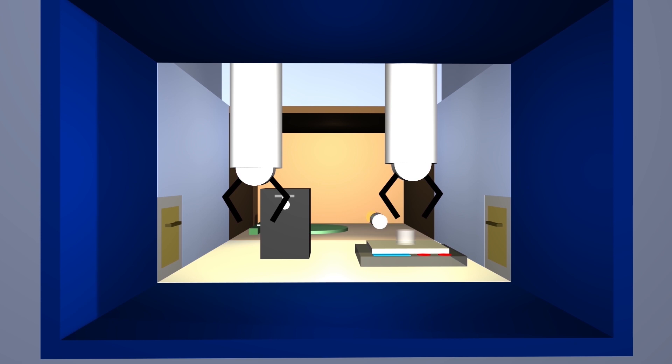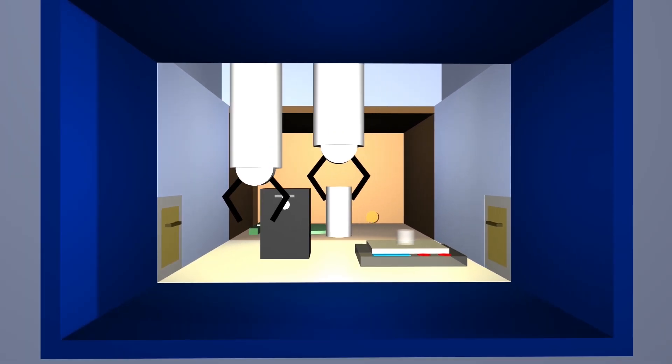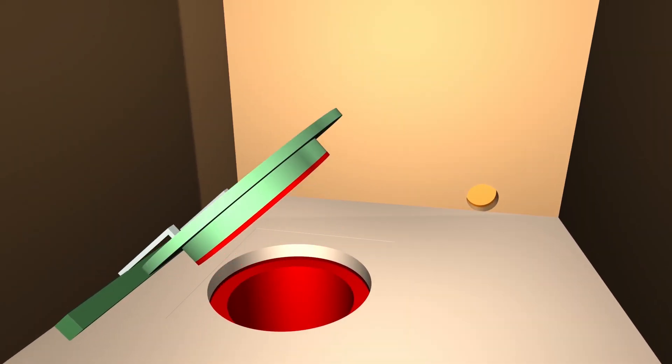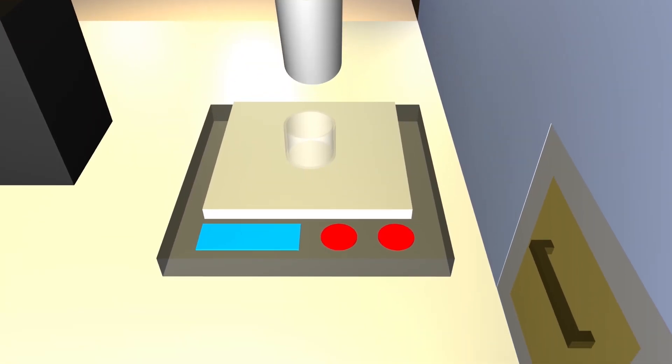Hot cells are ideal for processing because they provide significantly more shielding than glove boxes. From a safe distance, operators will use mechanical arm manipulators to handle radioactive material. Now that the canister is safely in the hot cell, operators will use manipulators to pick it up and cut it open. They'll remove a container holding U-233 from the canister and then dispose of the canister in a debris drum underneath the hot cell pan.